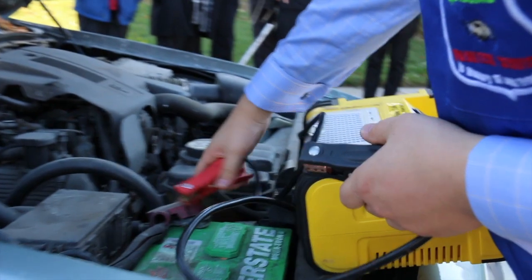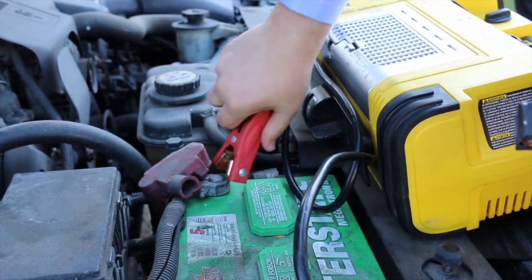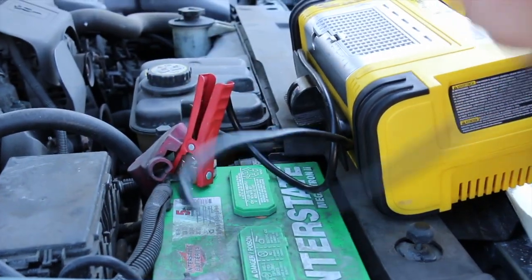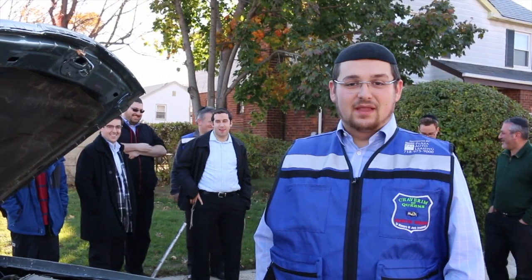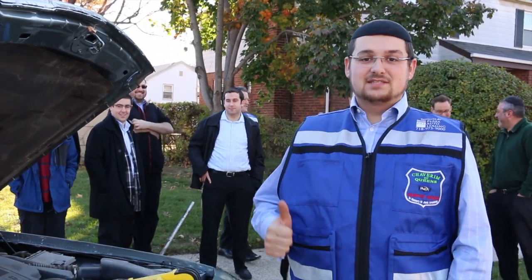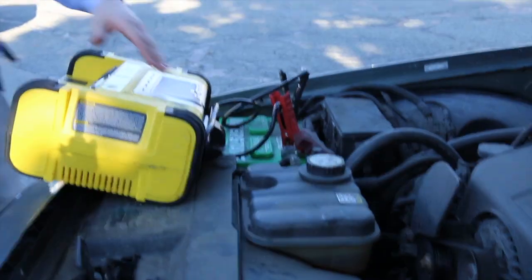Your red one will go on first. The red is usually on the right side. If for whatever reason you cannot find the red and the black by color, positive is going to be red and black is going to be negative.